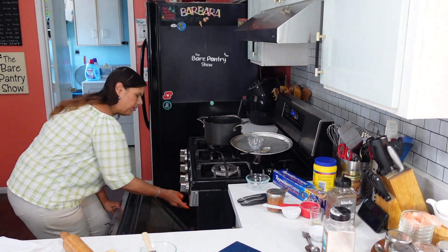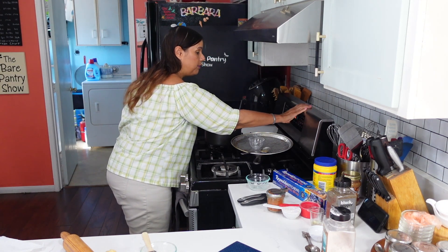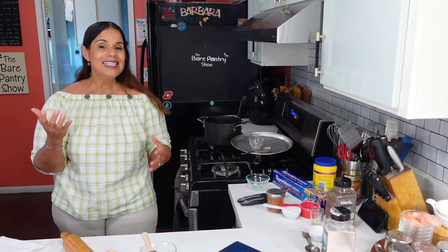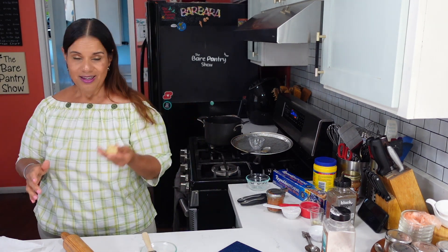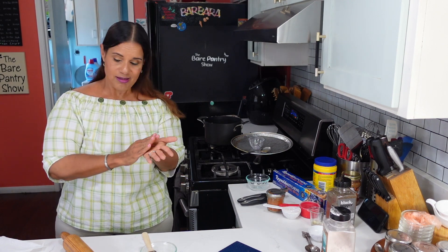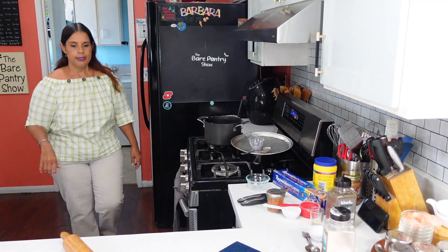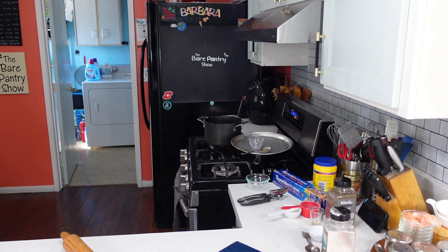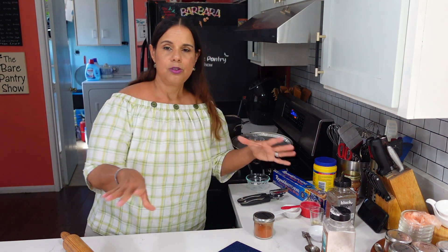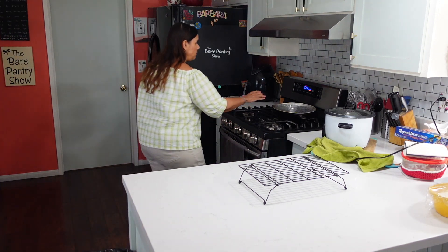I'm going to put this in the oven for 40 minutes. Let me clean up this mess so Joshua can put some rice on for us. Everybody participates in this dinner making.